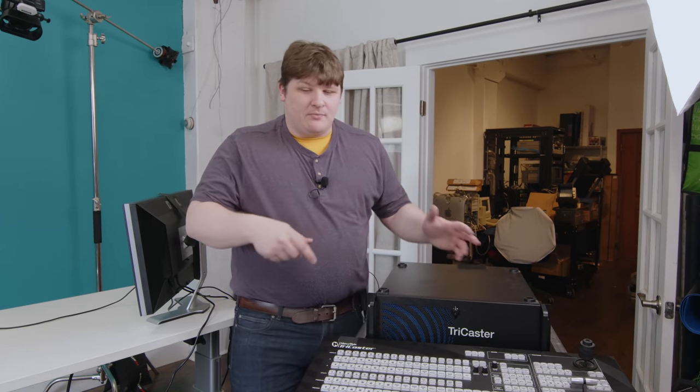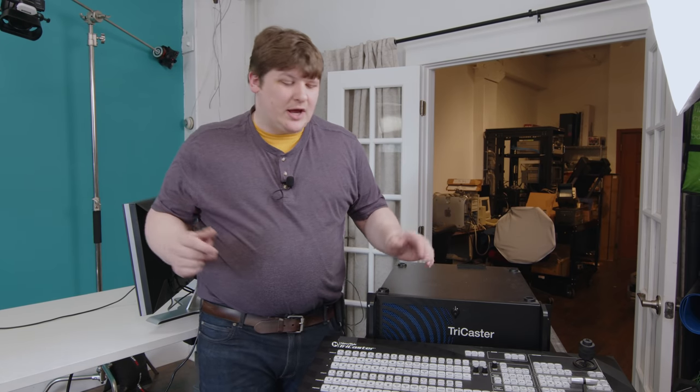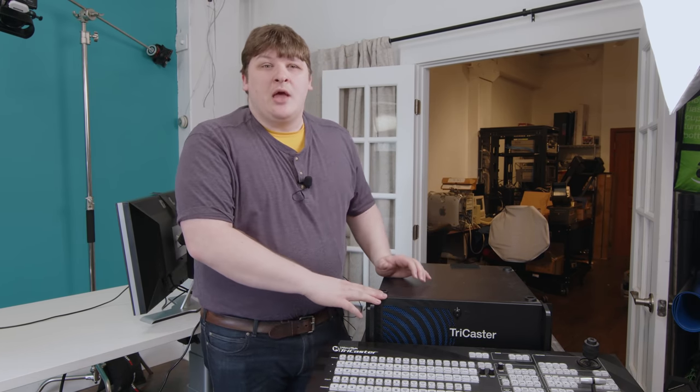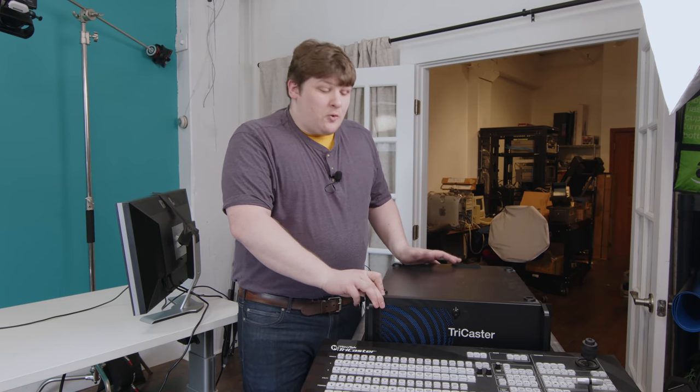I've never run one of these things professionally. I've just been dinking around here in the studio for fun. I know all the principles — I've taught myself how to run a slightly larger, slightly more professional version — but I've never actually touched one of these things. It just showed up and I've got maybe an hour or a couple hours to mess with this because I've got other stuff going on. So come along with me — we'll mess around on it together.